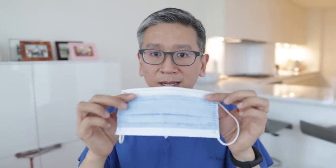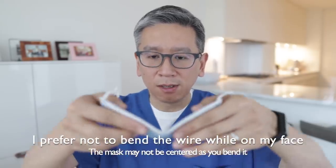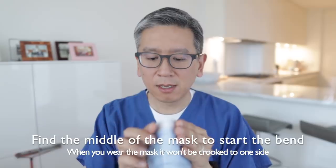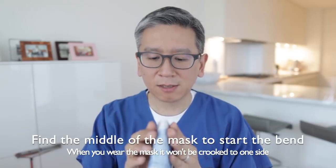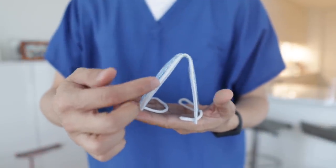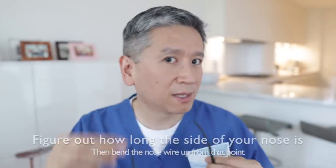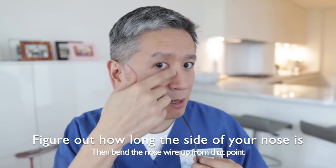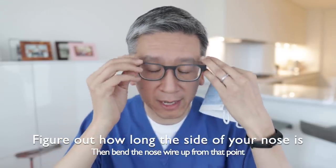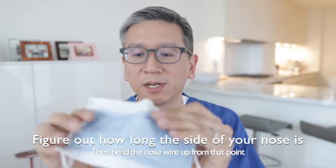I like to pre-bend my mask at the nose wire before going into surgery. I find the middle and bend the mask so it's nice and straight — otherwise it'll be crooked on your face. Everyone's nose is different, so you have to determine the side wall of your nose. If your nose is a little flatter, you might bend it like this. But if your nose is a little bigger, you might bend it a little further down.